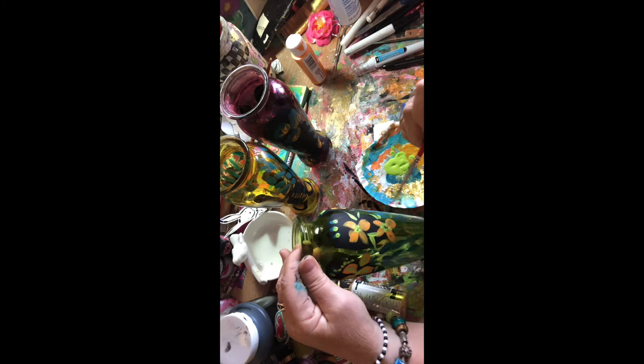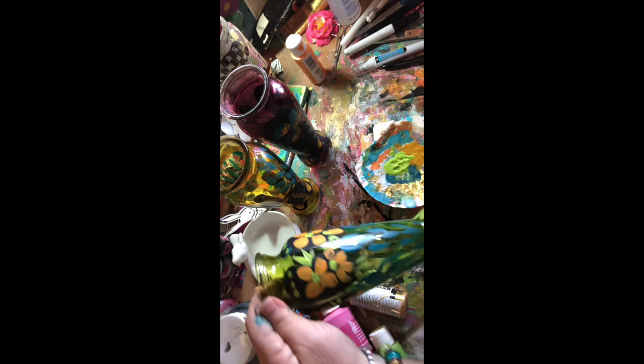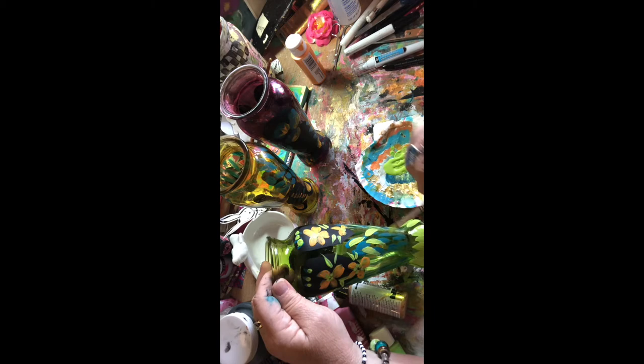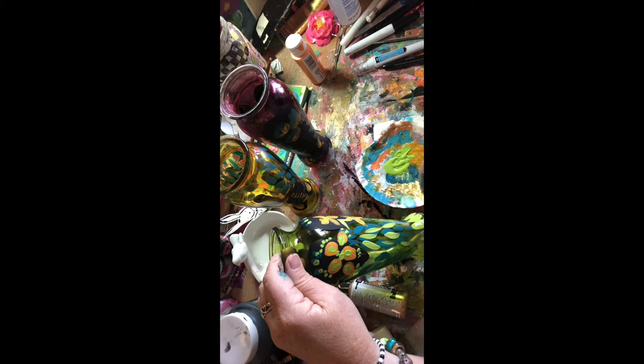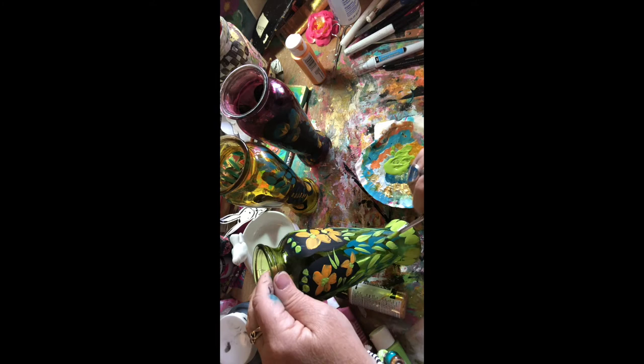Nobody's going to walk by and go, 'Oh my gosh, that part doesn't have a whatever.' I think I'm going to take the green here on the bottom — I didn't know if it was going to be too see-through on this. Actually I'm kind of liking the way the green looks on the glass — it's working pretty nice. I could come in and do a little bit of that on top as well. Oh, that looks pretty! I love it, love it, love it.